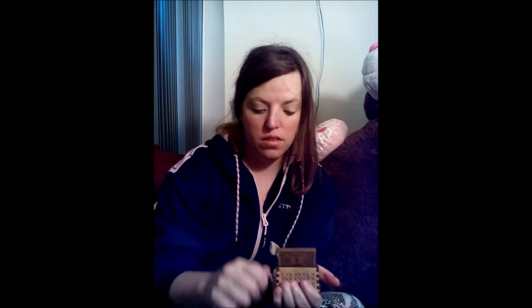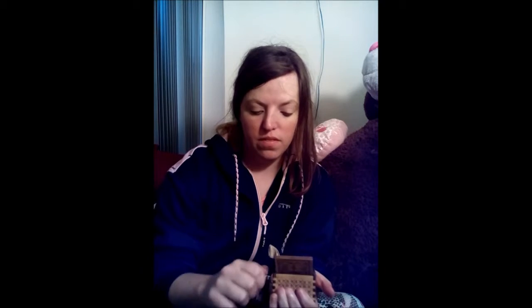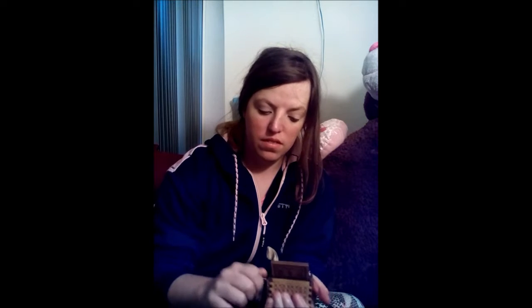You open it up and it says Harry Potter! I'm a huge Harry Potter fan. If you guys can hear it, it plays the Harry Potter theme song — let's listen. Okay, it doesn't play it all that well, but overall it is a cute little box and it does play the Harry Potter theme song. You just gotta get the rhythm down.